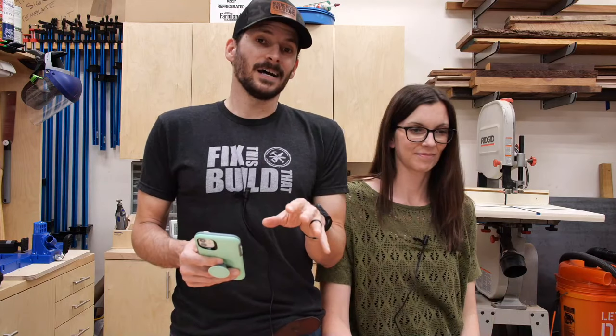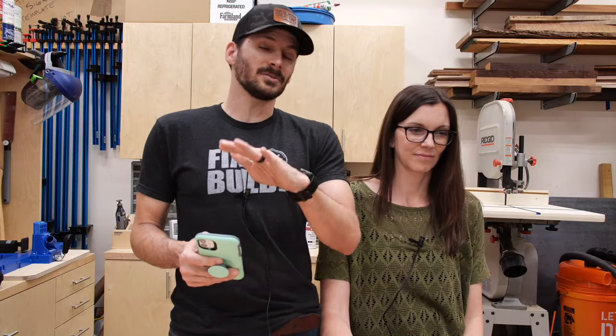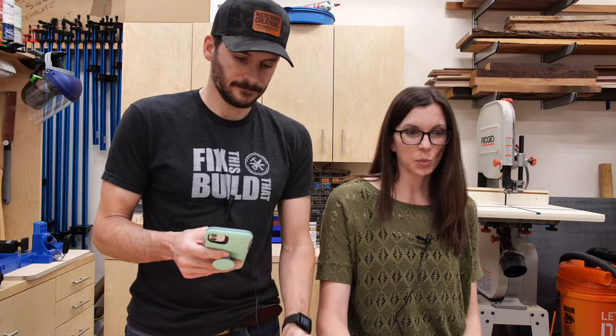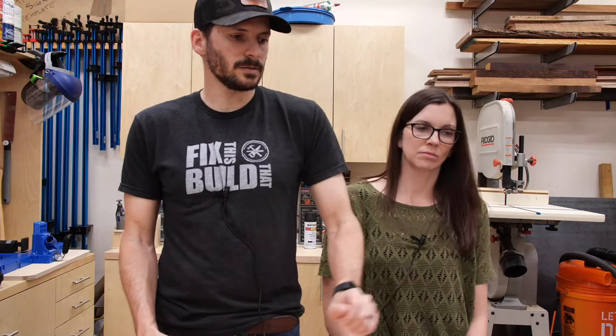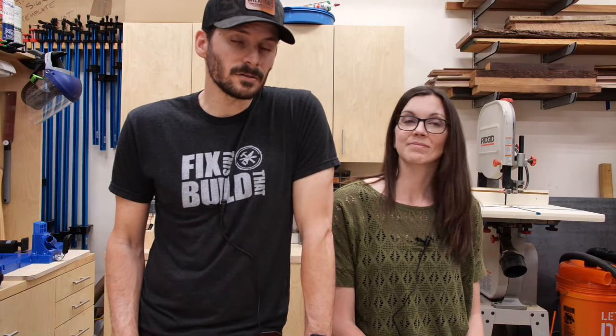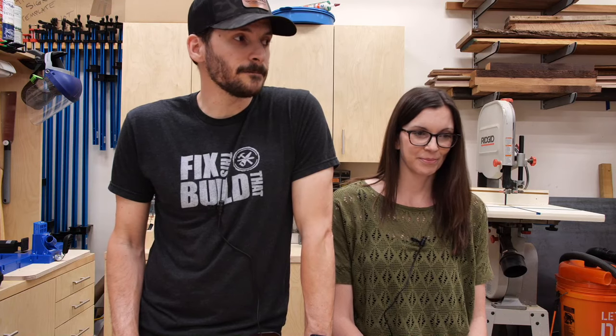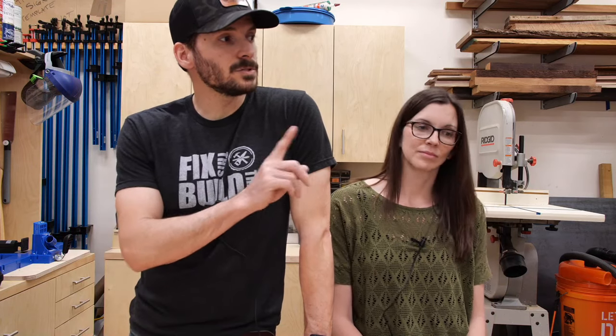If you're joining us on Instagram, I would love for you to join us over on YouTube — it's my second channel, just for this Fix This Build That Live, so it's not on the main channel. You can go to bit.ly/ftbtlive to get there. Mark the Maker — what's up! And Scott — big shout out to Scott, the editor on that latest video. He did a fantastic job, super excited to have him helping us out.